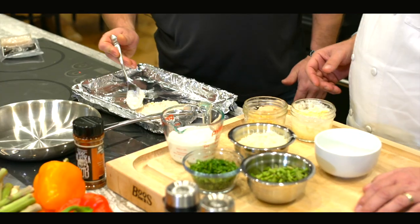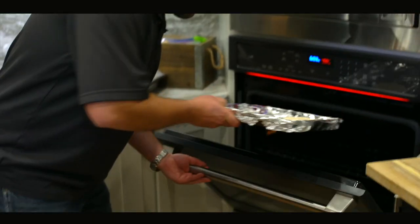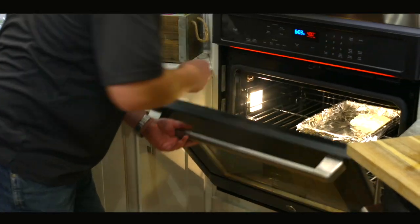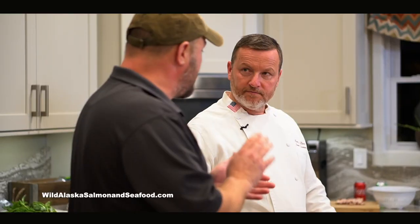Speaking of crust, you can actually add a little Panko. Panko is a perfect additive to that. It's that simple. Put this in the oven at 400 degrees — 400 degrees for about eight minutes is all you're going to cook it. It's that simple. That's one really, really easy way to do halibut.